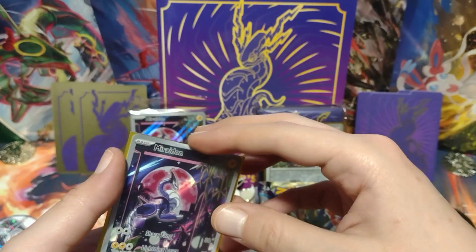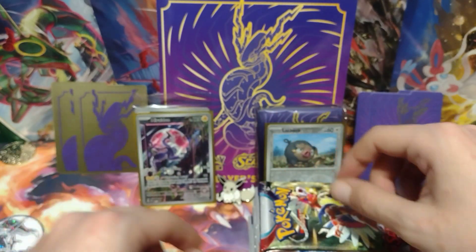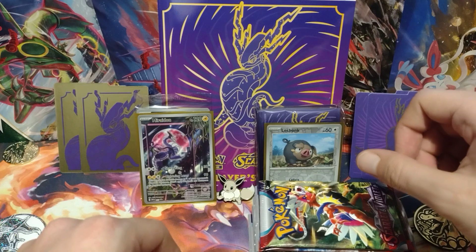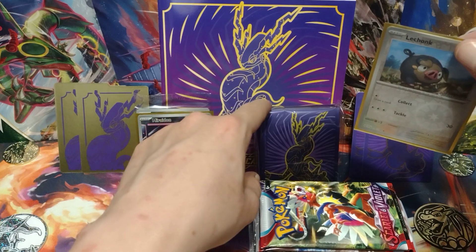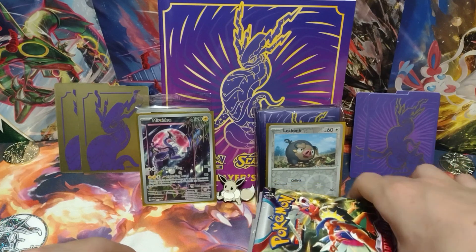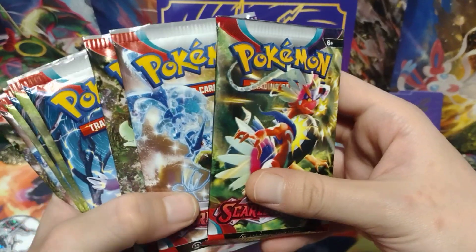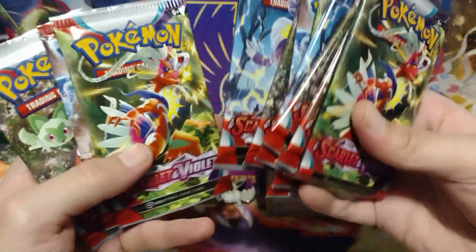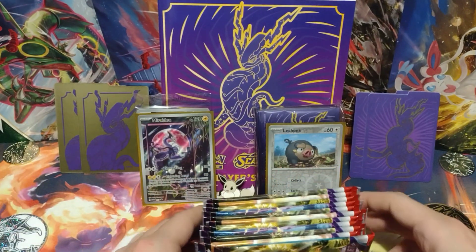I'll be putting my hits on the left side. This is the player's guide in the background, and behind the LeChonk card are the sleeves. The sleeves are the exact same as you get in the regular Scarlet and Violet ETB — the Miraidon version. There's no difference between the Pokemon Center sleeves and the regular ones. So you get 11 packs inside the Pokemon Center ETB.